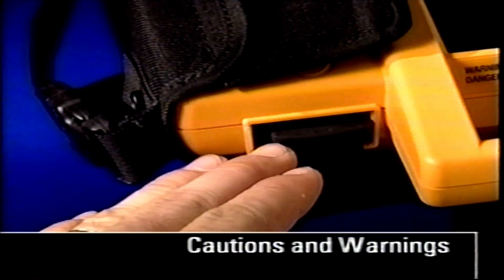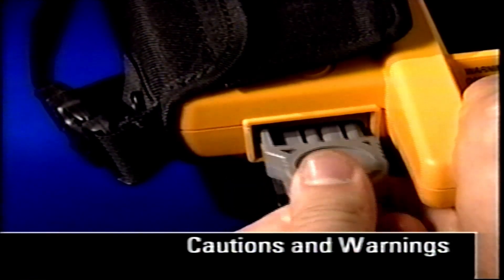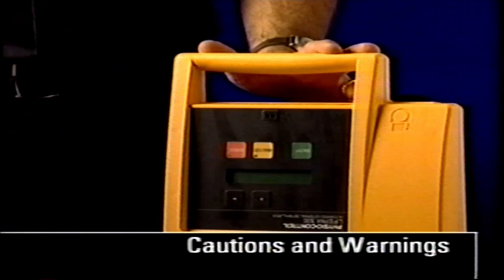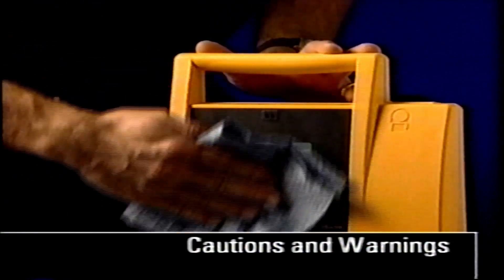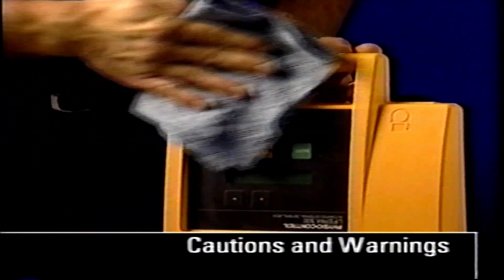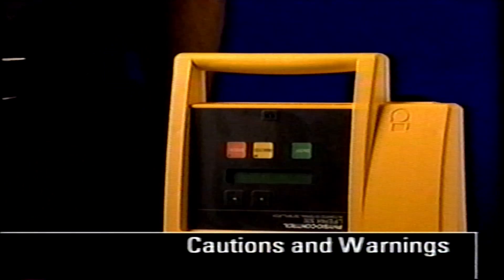Keep the AED cable connector protected with its cover or pre-connected electrodes. Water or other fluid in the AED connector may damage the AED or present a fire or shock hazard. To clean the AED, use a sponge or towel moistened with mild soap and water. Rubbing alcohol and solutions containing quaternary ammonium compounds or peroxide may also be used. Do not use acetone to clean the AED.